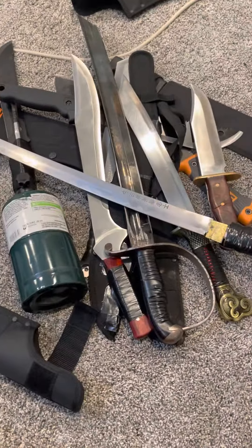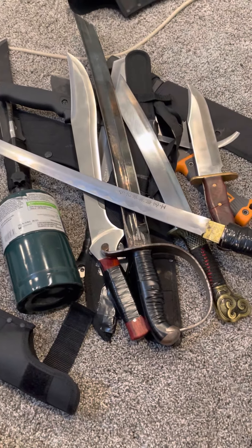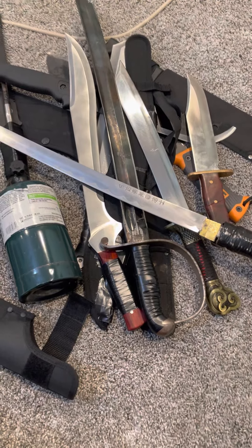Alright guys, that was it — my machete review 2022. Drop in the comments below your favorite machete, and also let me know what sorts of blades you guys have in your closets at home. Catch you on the flip side. See you in the next vid.